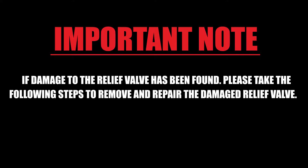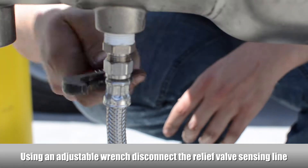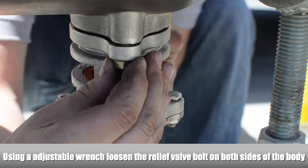This should return the relief valve to working order without having to disassemble it. If damage to the relief valve has been found, please take the following steps to remove and repair the damaged relief valve. Using an adjustable wrench, disconnect the relief valve sensing line. Using an adjustable wrench, loosen the relief valve bolt on both sides of the body.